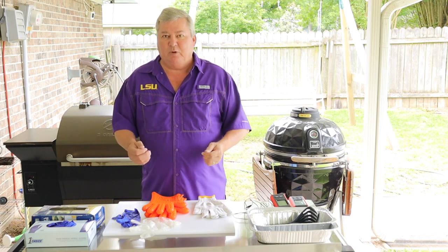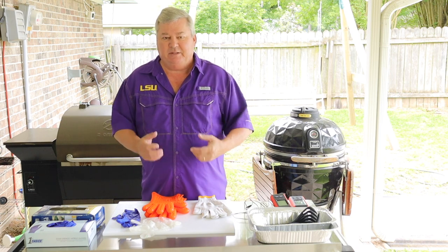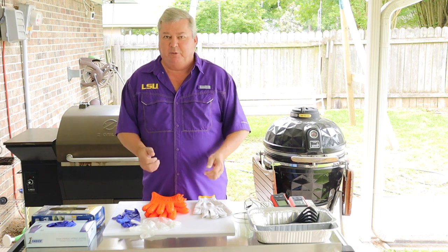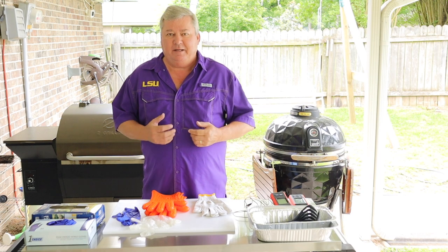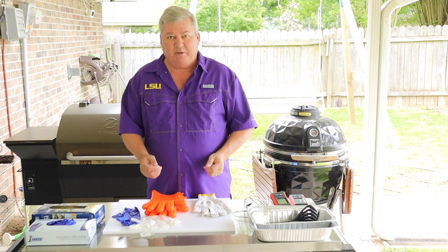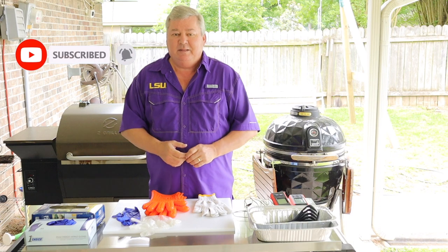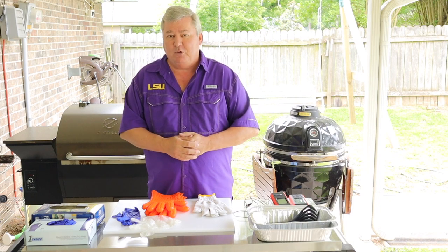Hey y'all, have you ever gone to your smoker or grill and found out you do not have the right accessories to get the job well done? Today I'm going to review some of my best bets for grilling and smoking. Hi y'all, Don here with Southern Backyard Cooking. Today's video I'll be demonstrating some of the essential accessories that I use when grilling and smoking. If you like my video, please make sure you subscribe and ring that bell — that'll allow you to follow my site and get notifications any time I post a new video.